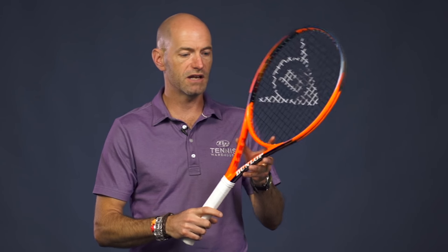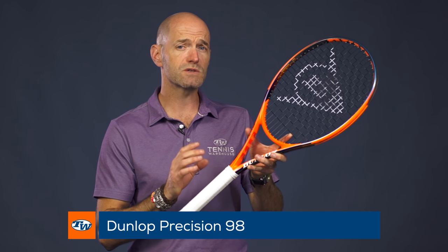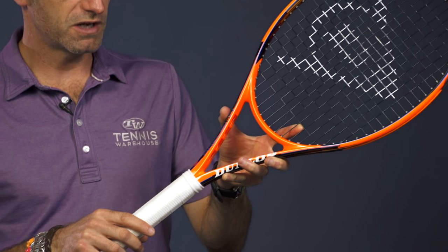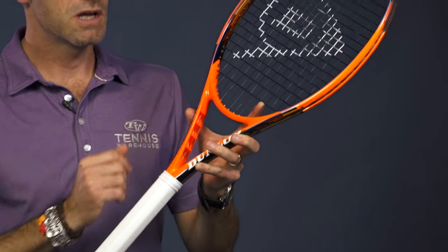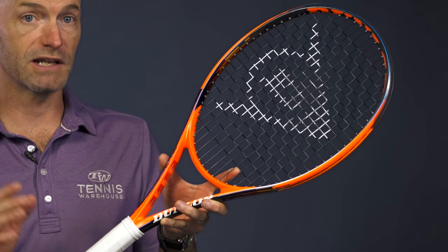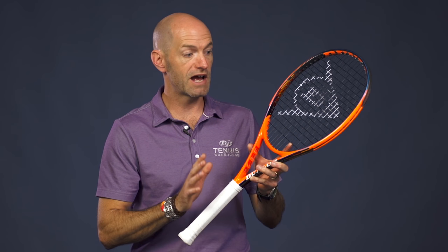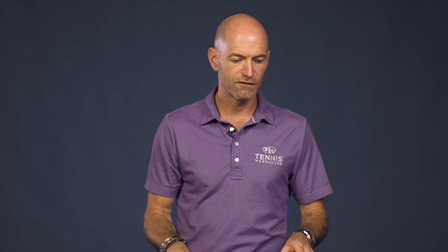Now we have the regular 98. This one's a bit lighter and also features a 16x19 string pattern. It has an average strung weight of about 11.2 ounces — that's no overgrip, just strung up and ready to go. Four points headlight on this one, so the balance has shifted a little bit more towards the throat of the racket. Again, 66 RA and a very light and fast 309 swing weight. So there's plenty of room if you want to add some tip weight to this one to beef it up. But as is, it's a great fast, crisp, and very spin-friendly feeling racket.